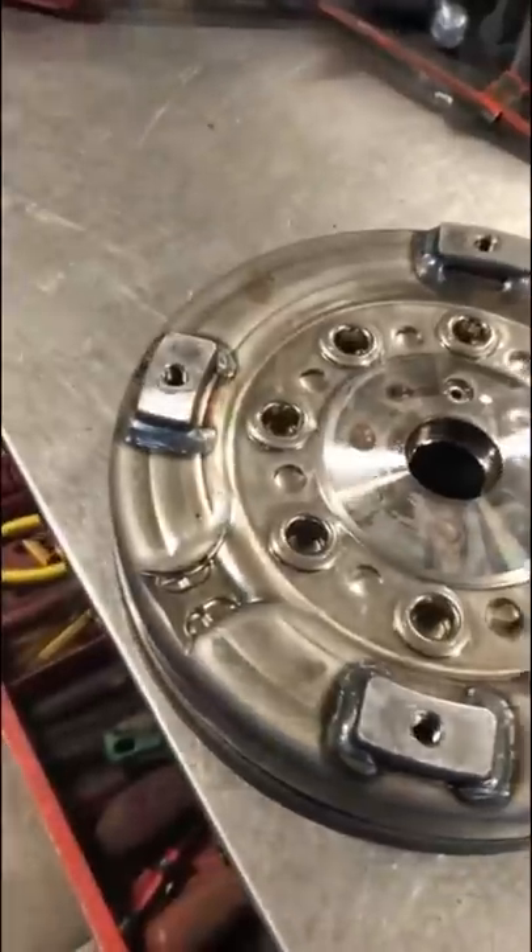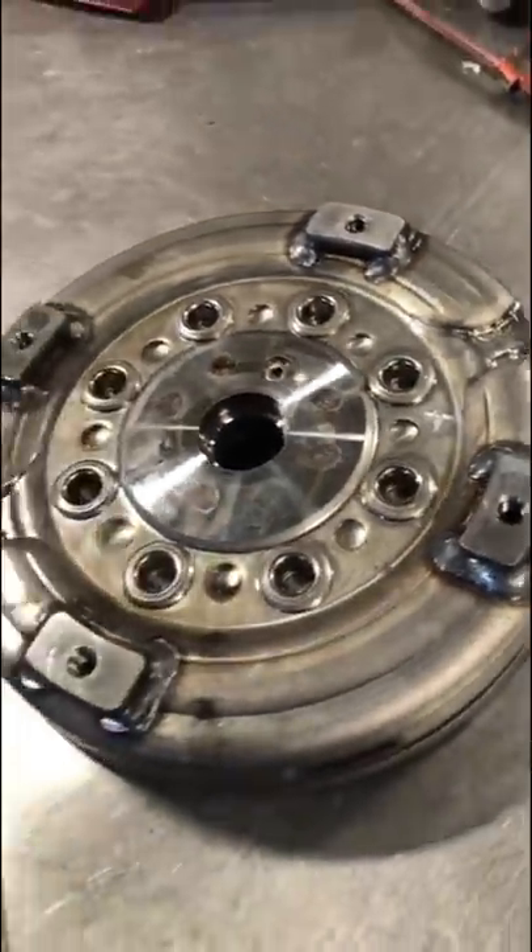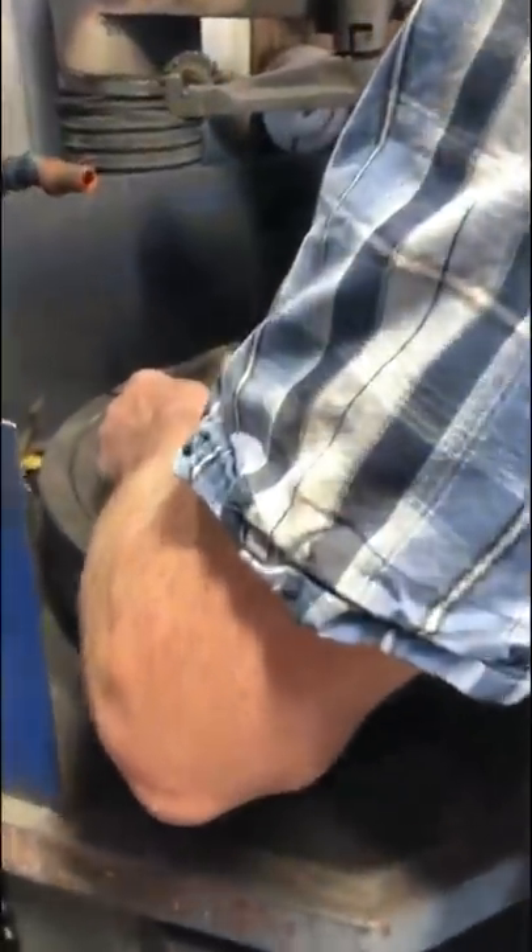Our customer is doing a clutch replacement, and the vehicle has a dual-mass flywheel. If you're in the industry, you probably know that dual-mass flywheels are supposed to be replaced — they're not supposed to be resurfaced.